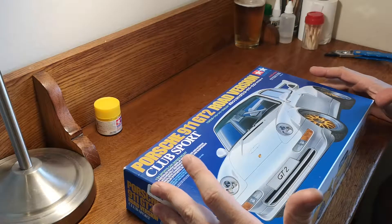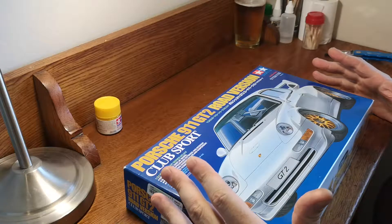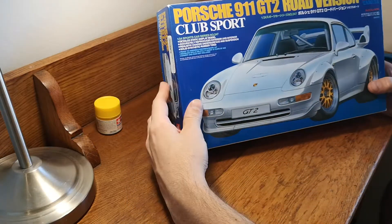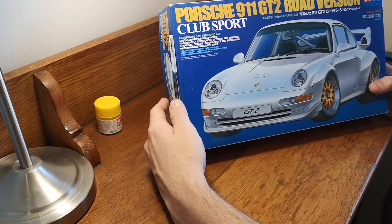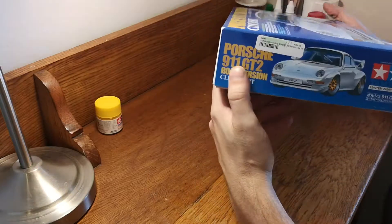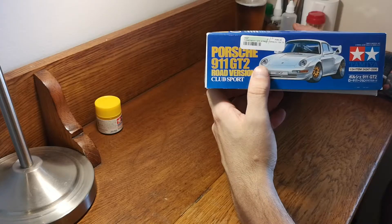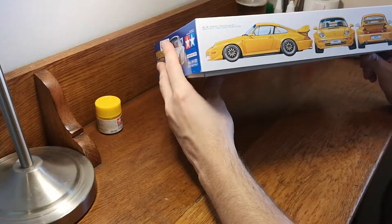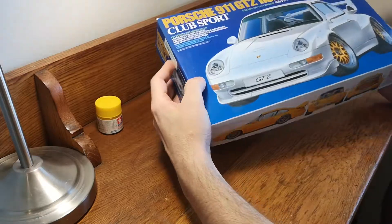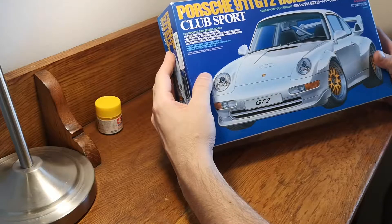What's up YouTube and welcome to my channel. I've pulled another model out of the cupboard and I thought I would share with you guys. I'm sure a lot of you know this kit. I picked this up from my local hobby shop, Denk at Hobbies, and yeah, it's a 1:24 scale Porsche 911 GT2 with BBS wheels. It's really really cool.